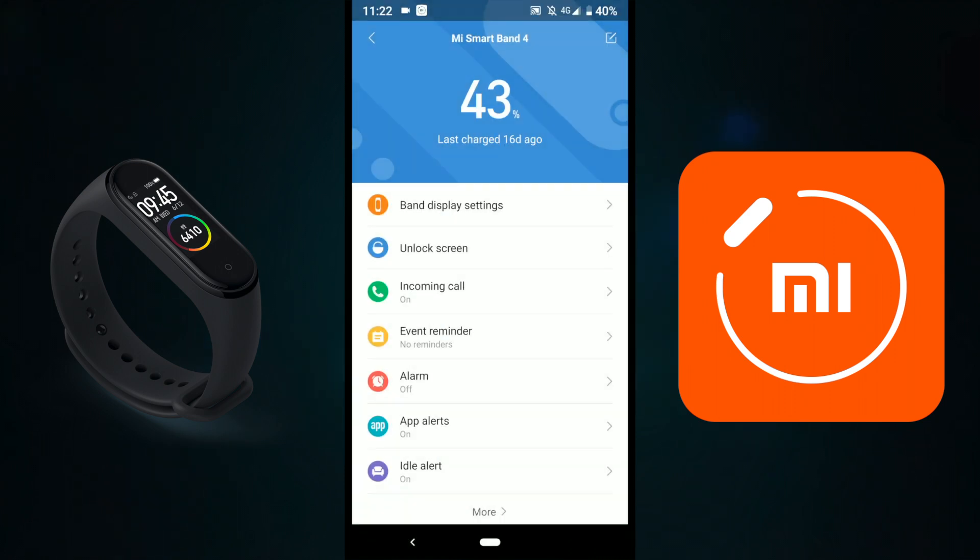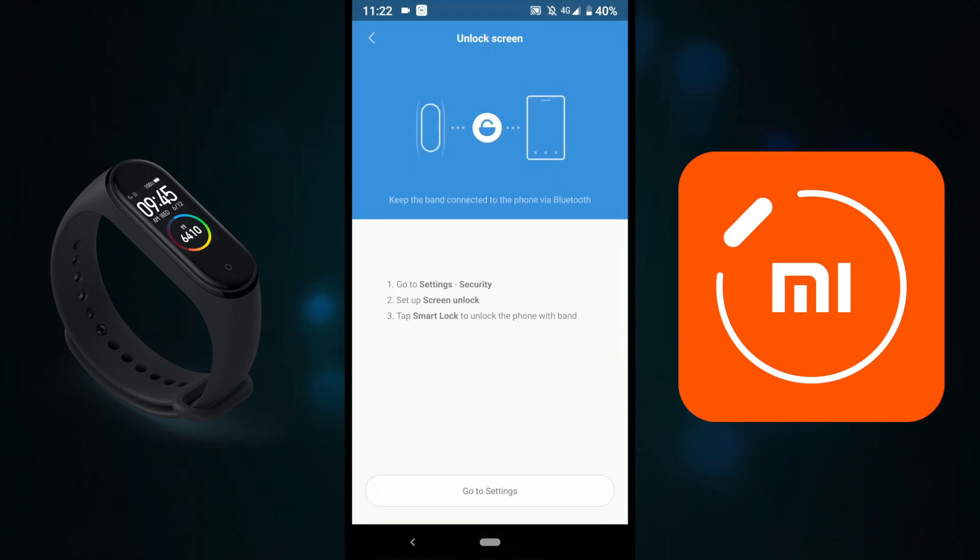The second option is Unlock Screen. I've set up my Mi Band with my Pixel XL2, and when they're connected, I don't need to manually unlock my Pixel XL2, which is pretty useful.